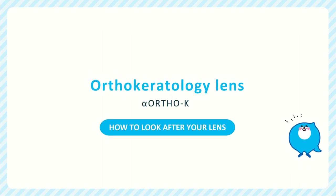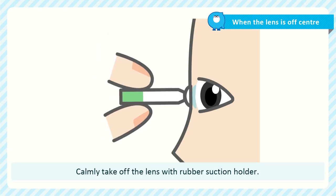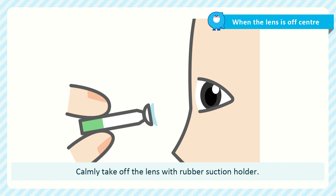How to look after your lens. Even if the lens is off-center, rest assured that the lens is not going to go behind your eye. Calmly take off the lens with the rubber suction holder.